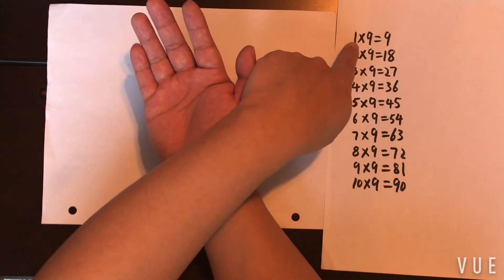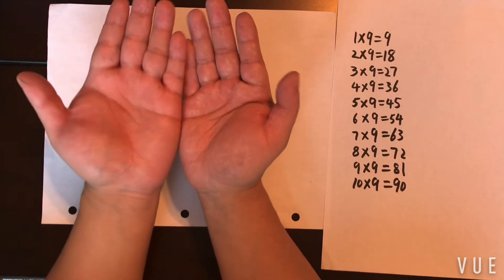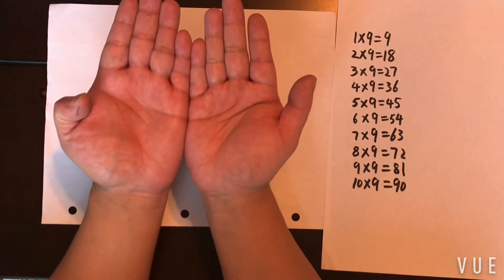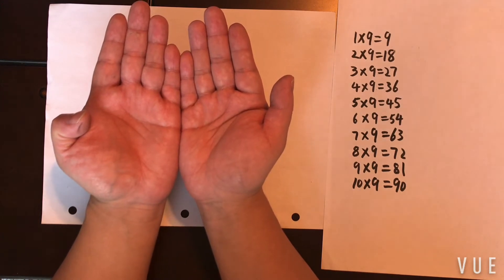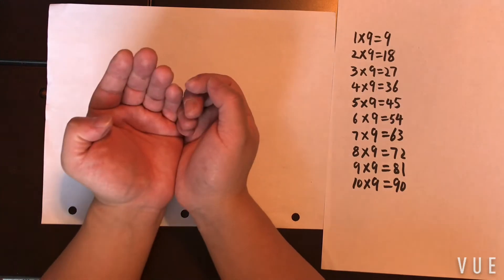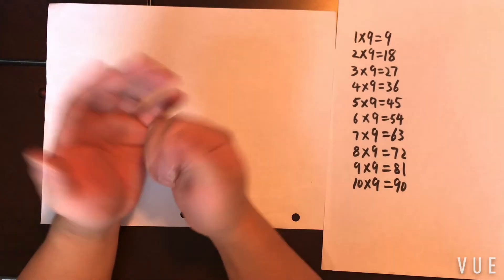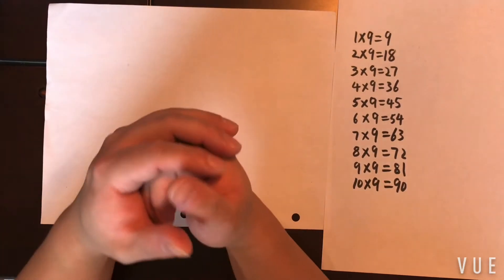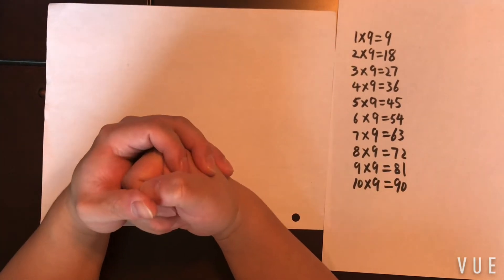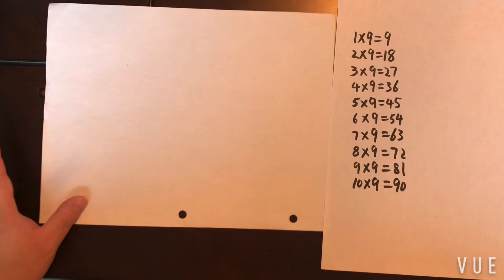Let's go back to the first multiplication we haven't done: 1 times 9. You put down the first finger. How many fingers to the left? None, so you don't put a digit there. How many to the right? Nine. Pretty cool, right? In this video I'm just going to show you how to do it, and I'll make another video on why it works — there's actually math behind all of this that explains why you can do math with your fingers.